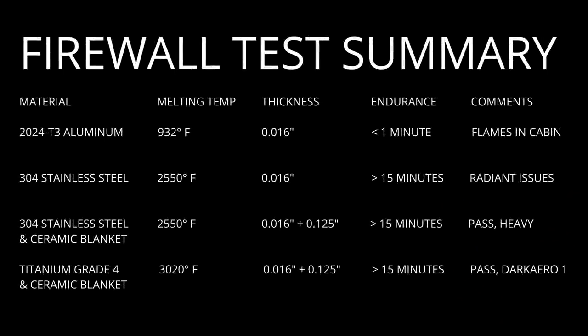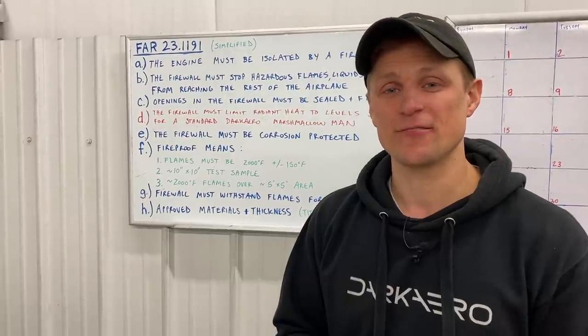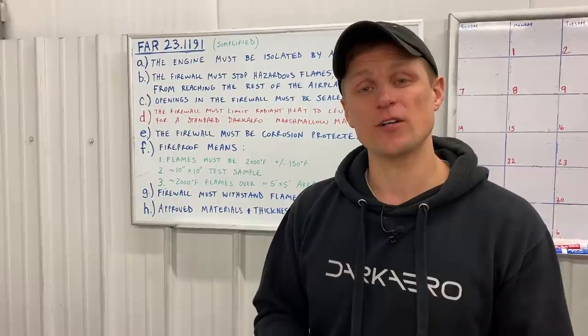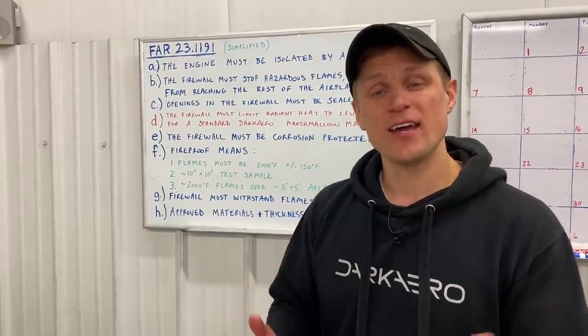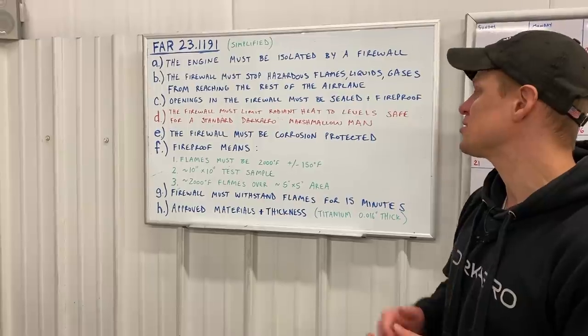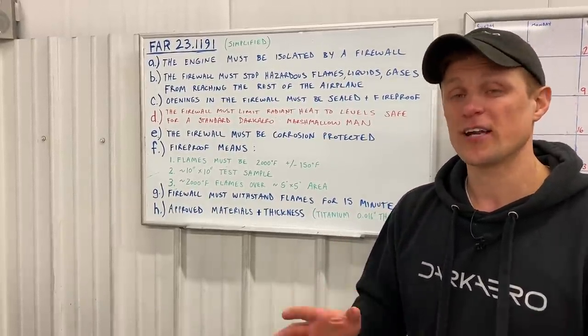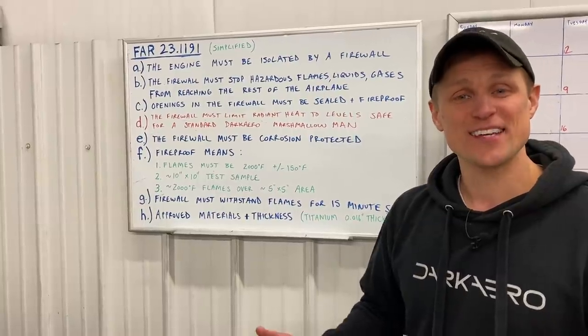A quick summary of the results of the tests that we showed in this video — I know we showed a lot, so hopefully this helps keep everything straight. The last three on this list show an endurance of greater than 15 minutes, leaning on the accepted materials list from the FAA. If you remember back when I was talking about the regulations governing firewall design, Part D was reserved and there was nothing in there about radiant heat levels, which is what was affecting our Marshmallow Man. So FAA, I know you're watching YouTube — I've got a proposal: under Part D, I think it should say that the firewall must limit radiant heat to a level safe for a standard Dark Arrow Marshmallow Man. Hit me up if you need more information on that. Otherwise, thanks for watching — we'll catch you in the next video.